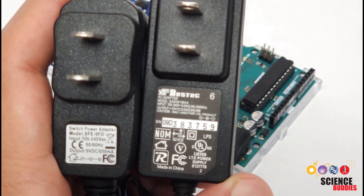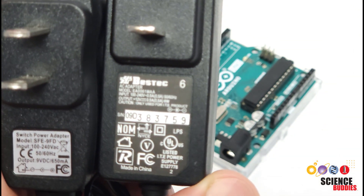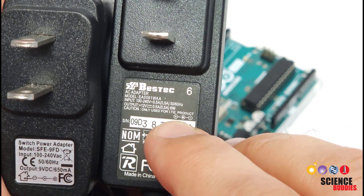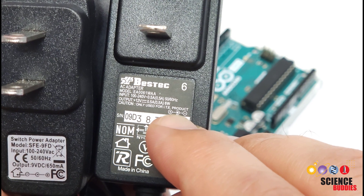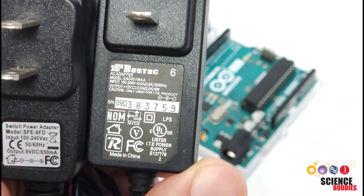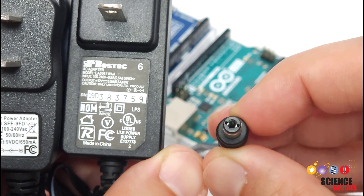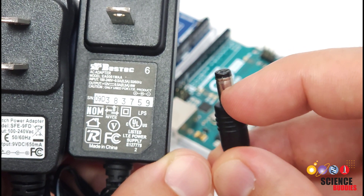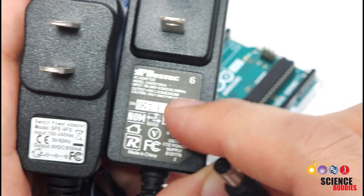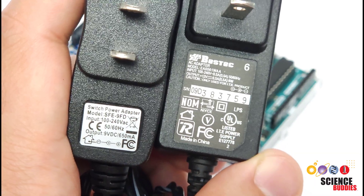The other thing you need to check is that it is a center positive plug. There is a little symbol on the label showing that the positive symbol is connected to the center of the plug, and the negative symbol is the outside of the plug. Looking at the plug itself, there is a metal connector on the inside — that is the positive — and the jacket around the outside is the negative. So make sure you have a center positive plug and not a center negative plug, and you should see that symbol on the label if you look closely.